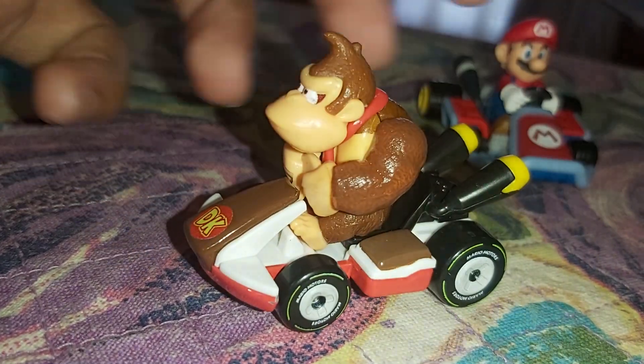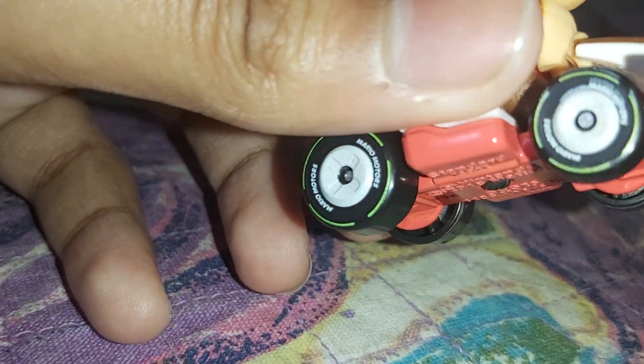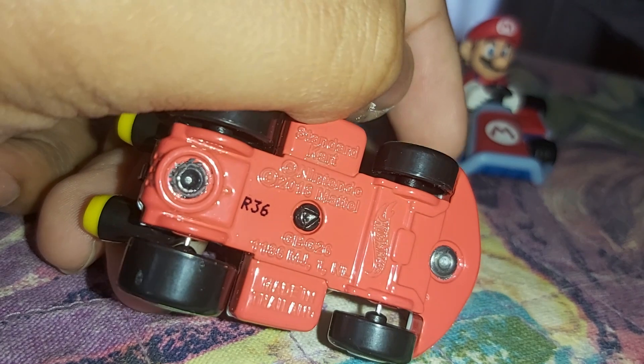So yeah, we've got DK's old cart — not a standard cart — and his logo. But one thing this is missing: I can't even see his tie. And here's the bottom of the car.